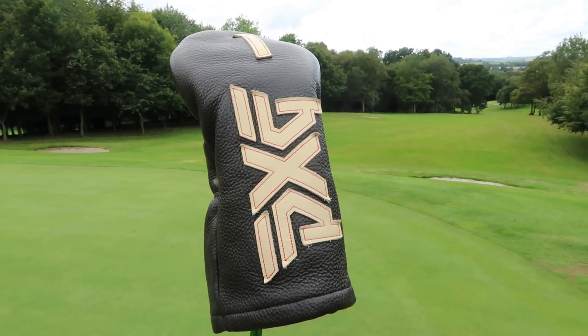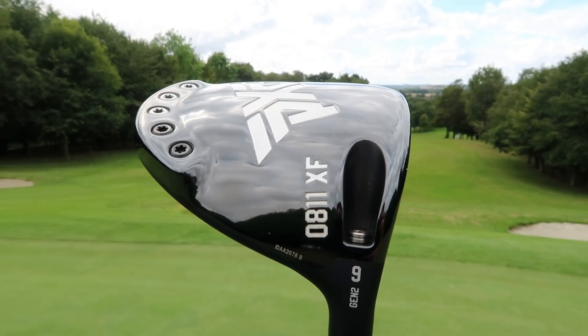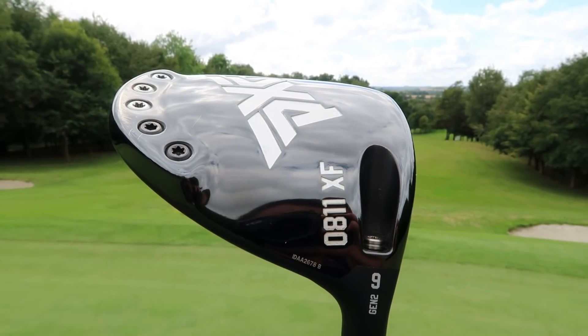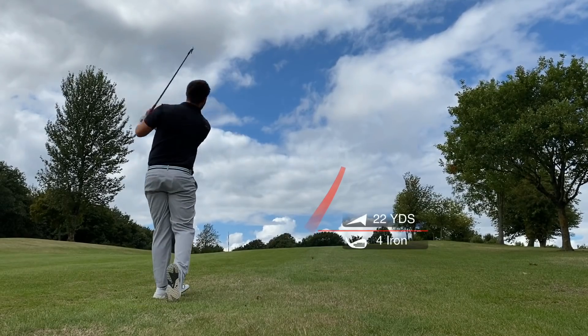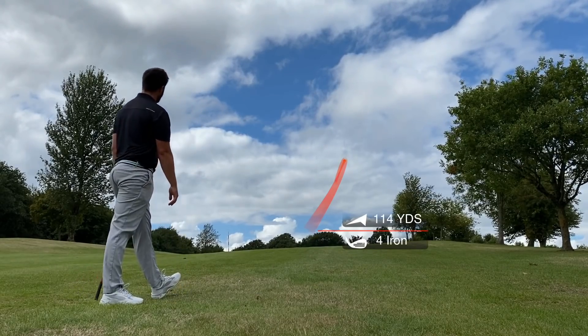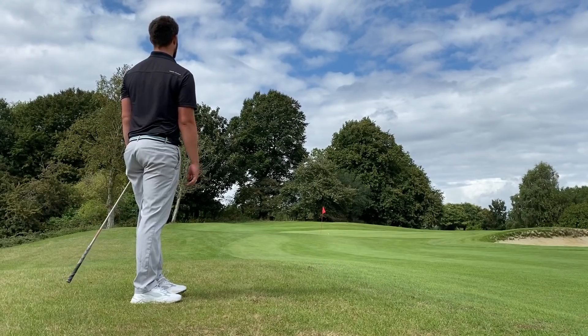PXG Gen 2 driver. I've bought off eBay. The XF version, which is the higher launching, more forgiving head type. £300 paid on the dot for this driver — the most expensive secondhand club I've ever bought in my life. But it's got a very expensive shaft in it and the head is immaculate. These drivers retail about £500 to £550 with standard stock shafts, but with this upmarket shaft, this driver was probably about £750 to £800. And I've picked it up for £300 — that's why I think I can say I got this PXG driver for a bargain.